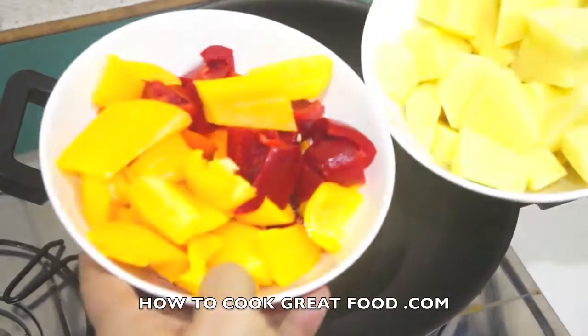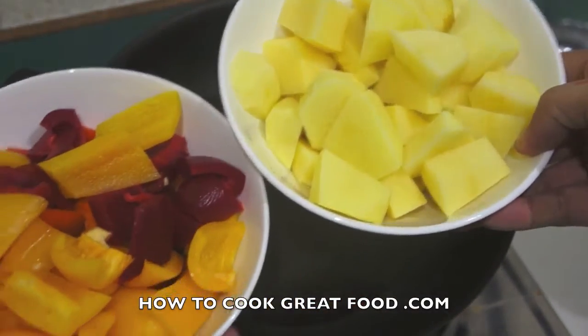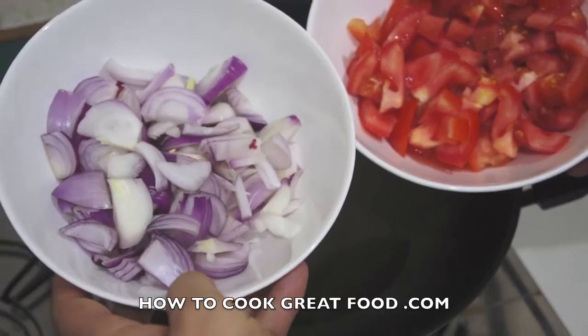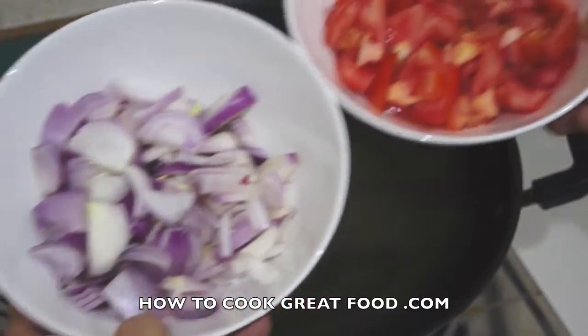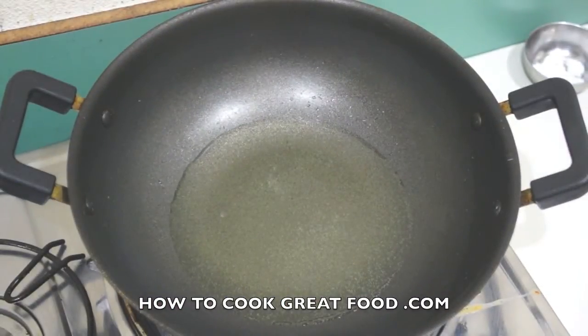I've got my mixed peppers — a few different colors — and my potatoes, roughly equal parts. Then I need two bowls of onions and tomatoes, again roughly equal parts, but less onions and tomatoes than the peppers and potatoes.